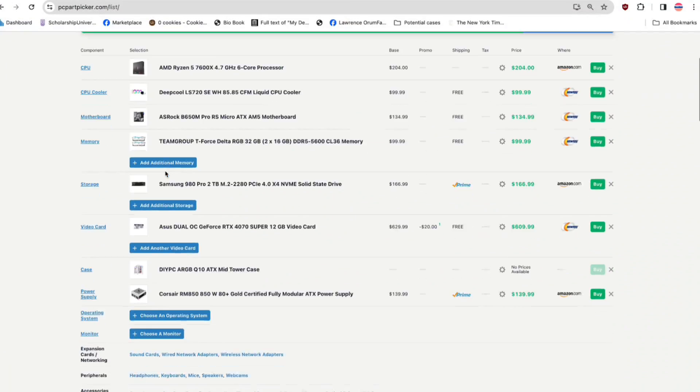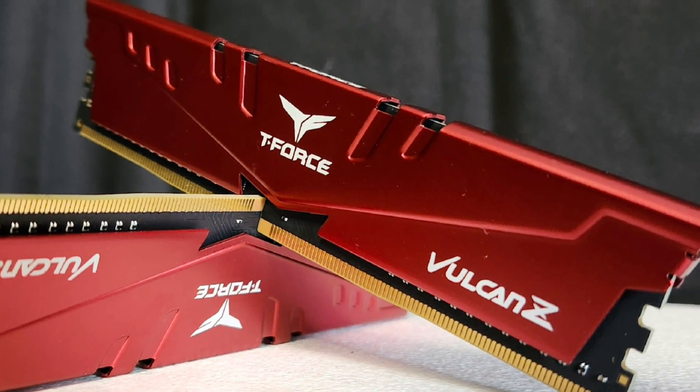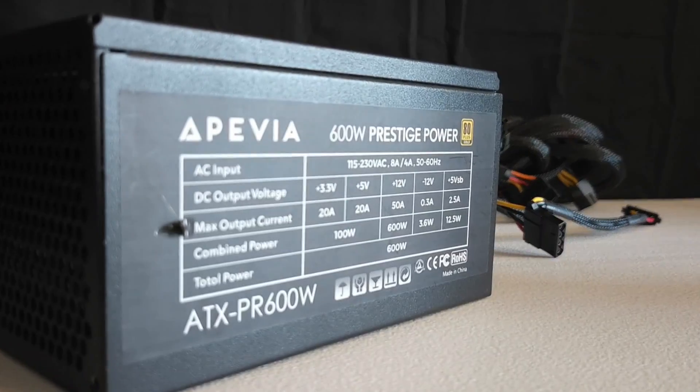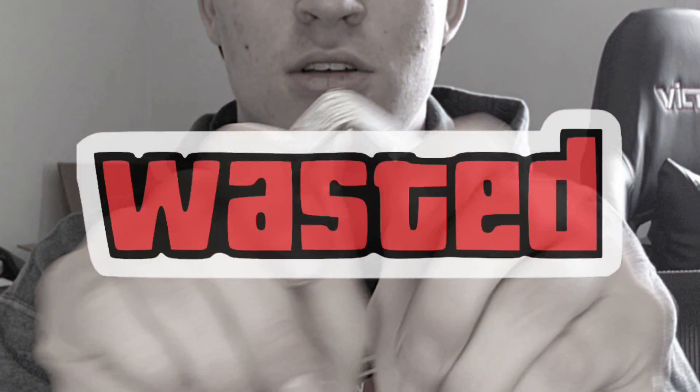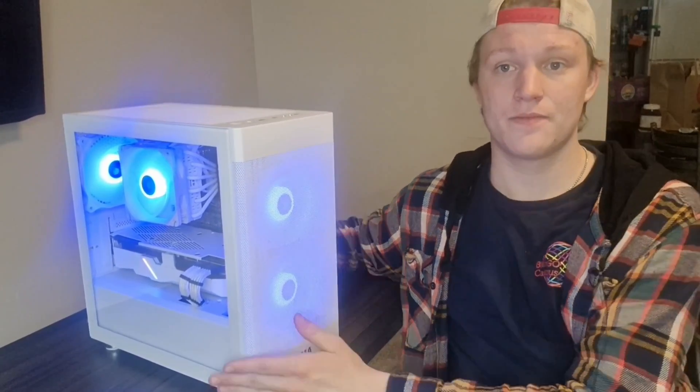Step two is to make a parts list. Use a website like PC Part Picker, which automatically sorts for compatibility, so you don't need to worry about that. Make sure you include all the parts you're going to need and the price you think you'll pay. Don't count on finding any deals yet — just list what you're expecting to pay. For this PC I picked a Ryzen 5 5500, 16 gigs of DDR4 RAM, a micro ATX B450 motherboard with Wi-Fi, a 600 watt power supply, a 128 gig M.2 SSD, a one terabyte hard drive, a Thermalright SL100 CPU cooler in white, all inside the Sama Q5 ARGB case with three ARGB fans, plus white cable extensions and white spray paint for the graphics card shroud.